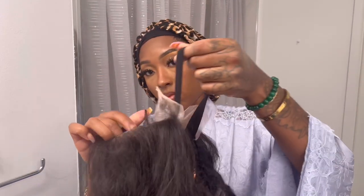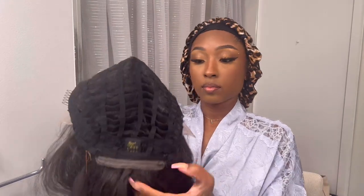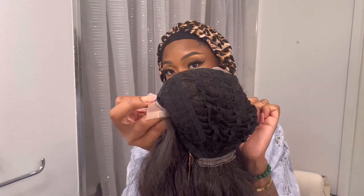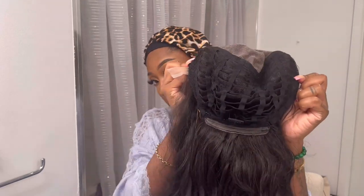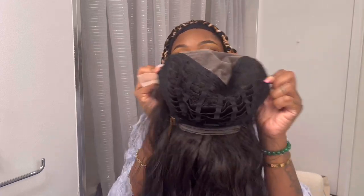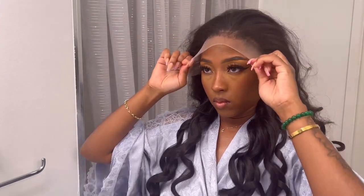It's a 13 by 6 lace, and I plucked it a little bit too hard. We have a band and a stretchy breathable cap — those are my favorite wig caps. We have a comb in the back and two combs on the sides. I love this wig construction because you can let your scalp breathe and scratch it, and it makes the wig stretchy and fit all different types of head sizes.